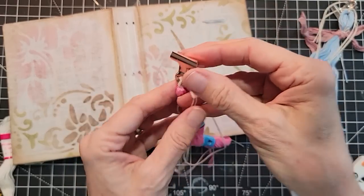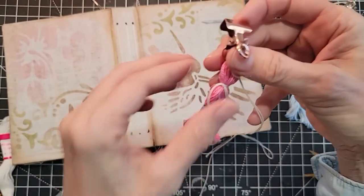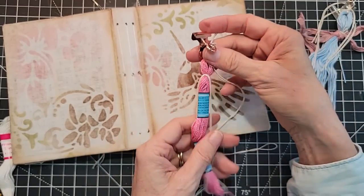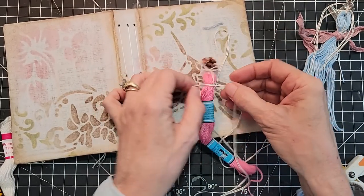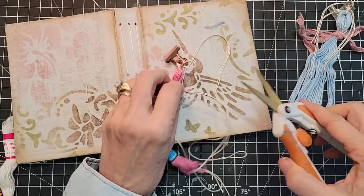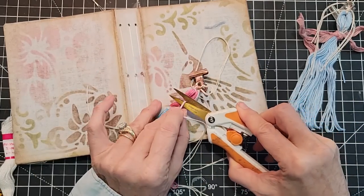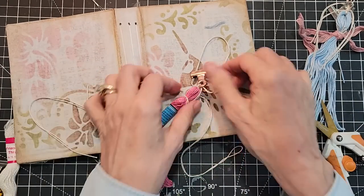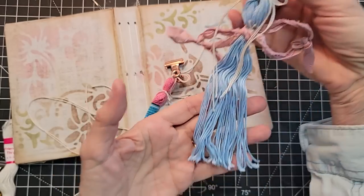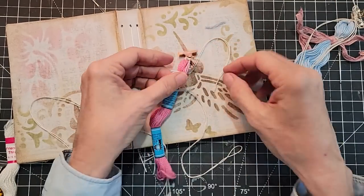Now you can leave these longer threads here or you can remove them — whatever you'd like to do is fine. I'm going to remove them because I don't really need them. This is just so fun and easy to do. You could actually turn these into Christmas ornaments — wouldn't that be cute? But we're making book angels today.